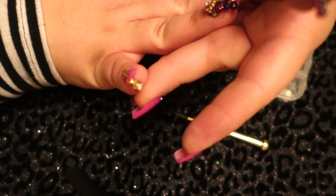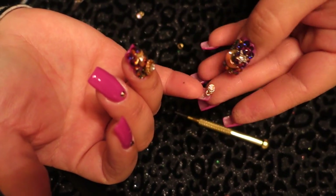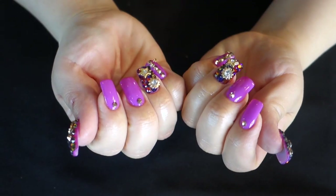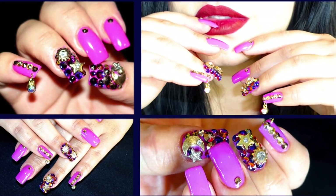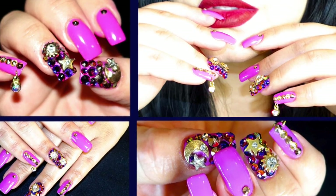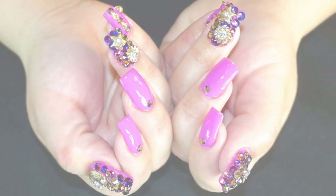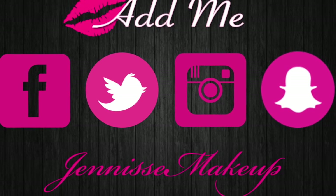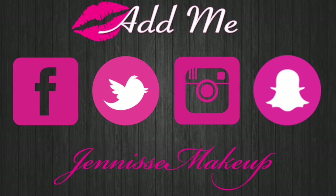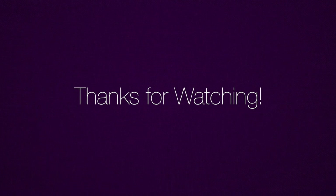I've been getting so many compliments on these nails, so definitely let me know if you try it out! Hope you guys enjoyed this video — please subscribe and thumbs it up if you did. This is also perfect for Valentine's Day. You can also find me on Facebook, Twitter, Instagram, and Snapchat at Janice Makeup. Thanks again, guys — bye!